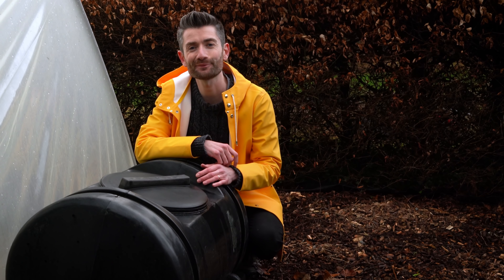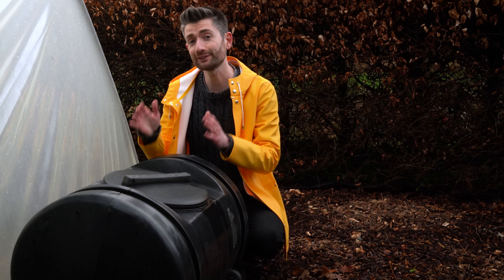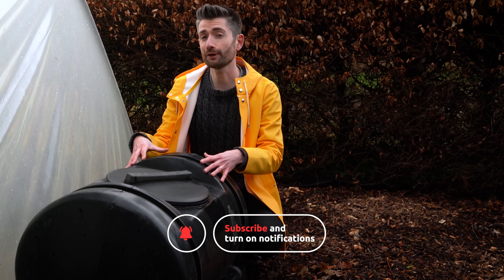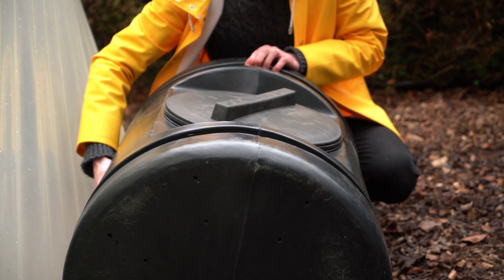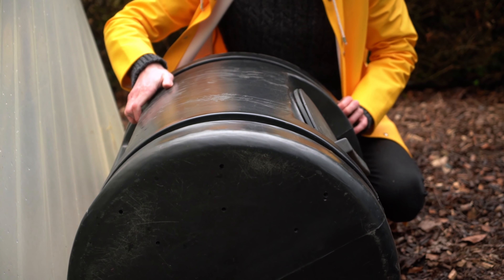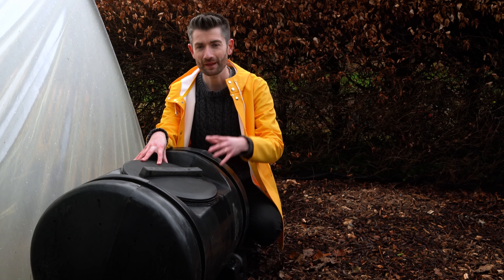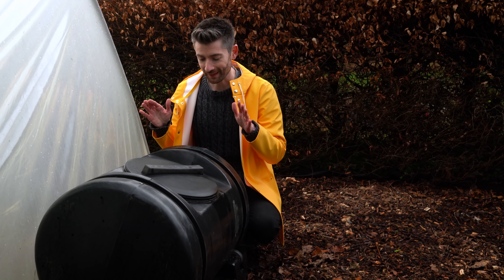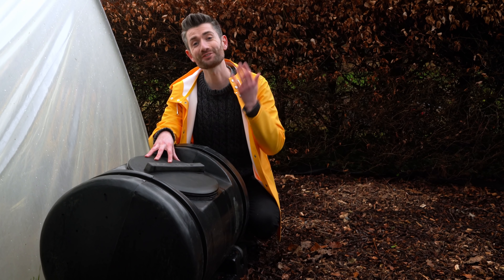Hey everyone, welcome back. Today I'm getting controversial — I'm going to go through my top reasons why not to buy a compost tumbler. A compost tumbler is a container, generally made of plastic, designed so that it can roll. By turning the container, the idea is that it mixes the compost materials inside it really well and introduces more air, helping the compost action happen quicker. But I've found that's grand in theory but the design has a lot of downsides. Now I didn't buy this — I found it in a local freecycle group and I've been using it for the last year or so, so I've done the testing so that you don't have to.